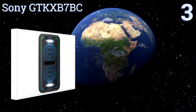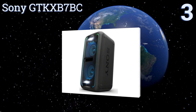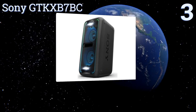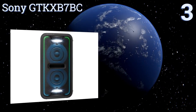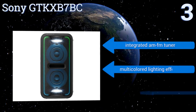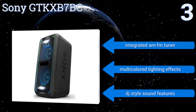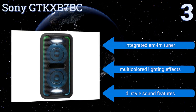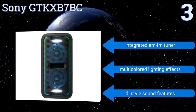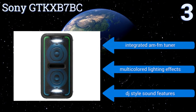Nearing the top of our list at number 3, bring the party home with the improved Sony GTKX-B7BC, which includes an 8-pin lightning connector, a USB input, and Bluetooth capability for connecting a wide variety of audio devices. The dual subwoofers and tweeters make it as loud as any in-home stereo system. It features an integrated AM-FM tuner, multicolored lighting effects, and DJ-style sound features.